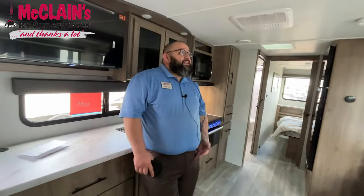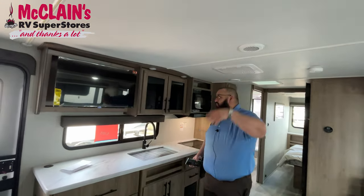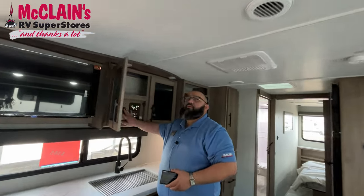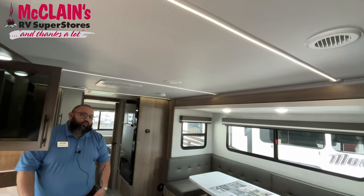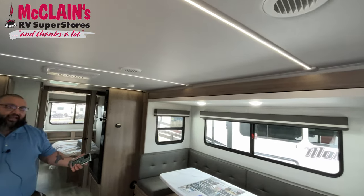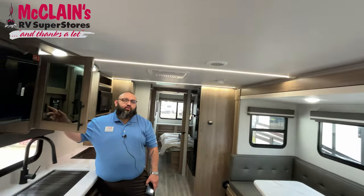I'm inside the 24 SDE from Grand Design Imagine XLS. This is a unique floor plan at about 29'11" in length — jam-packed with tons of space and tons of features. First things first, I'm going to start with the new LED light strip. They got away from cup lights and went to the LED light strip. What's unique about this is that it's dimmable — so if it's date night, you can have low lighting. You still need a little bit of walking light, you do have that.